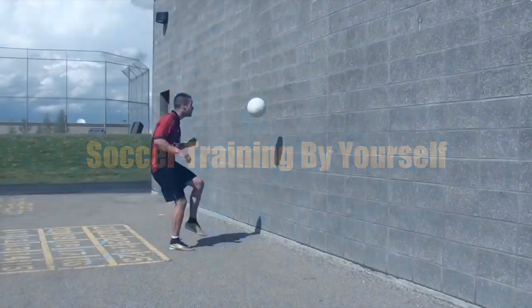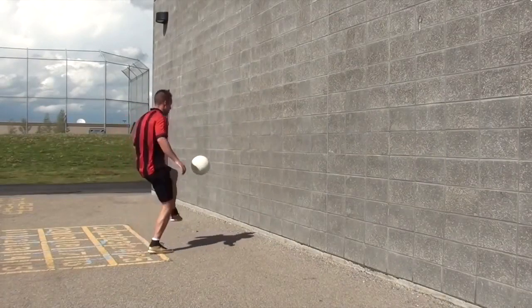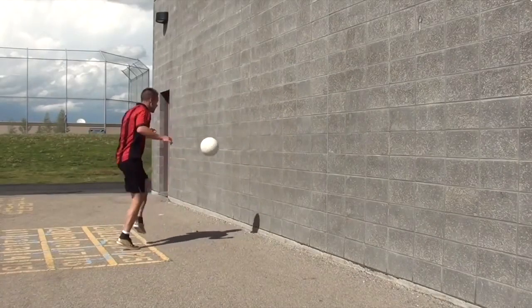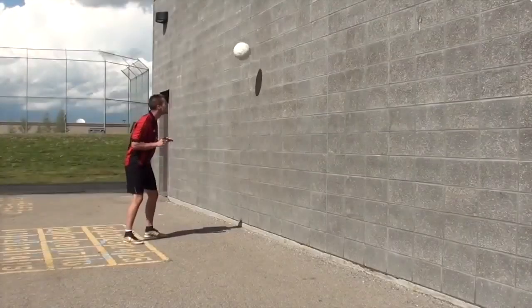Don't have anyone to practice with? Want to improve your passing and your first touch? No problem. Here's a bunch of soccer training drills you can do by yourself using a wall to replicate passing, receiving, first touch, and playing with speed.